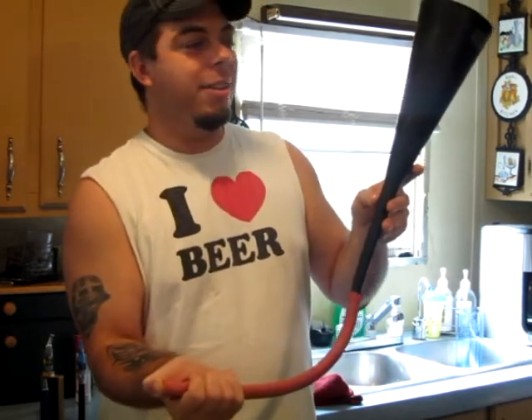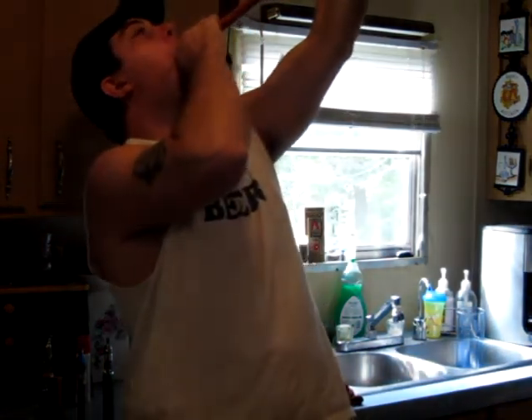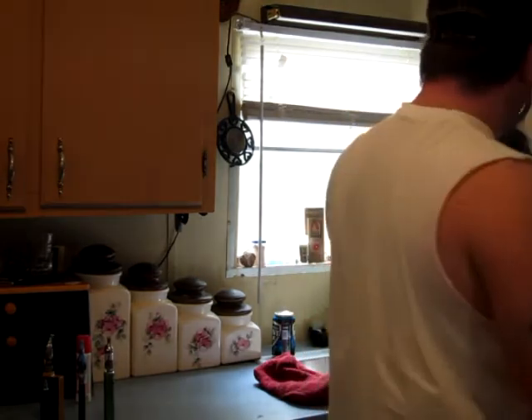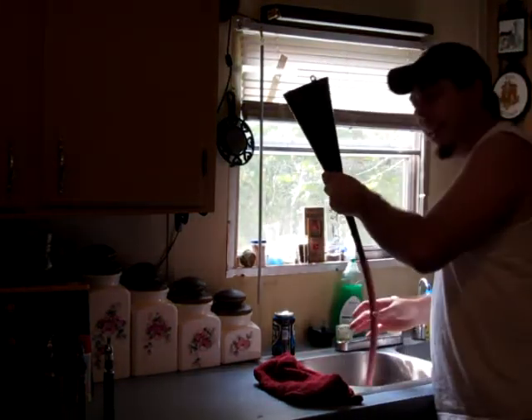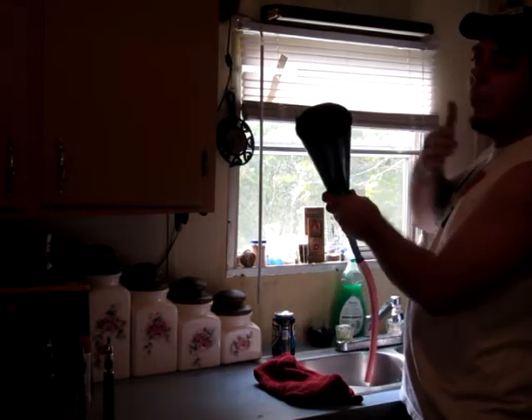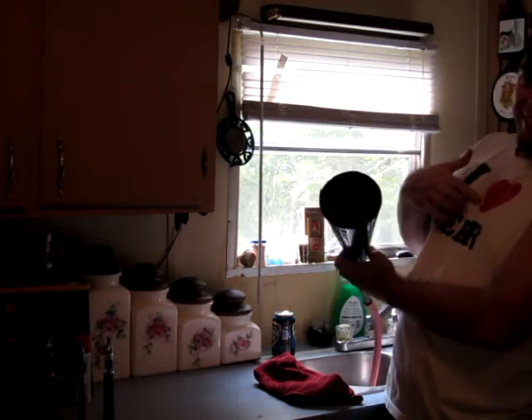There you go — success! You can't help but spill just a little bit. I've got a little bit of dribble down my chin, a little bit right here where it says 'I love beer.'